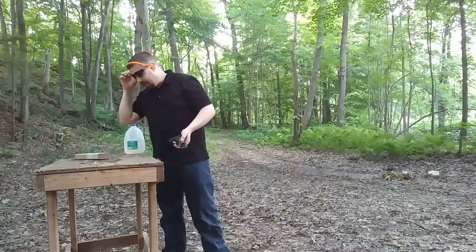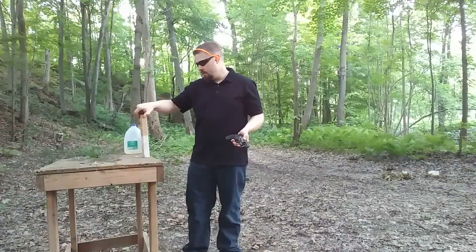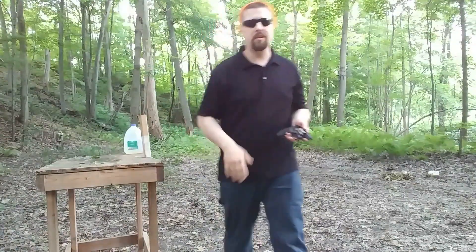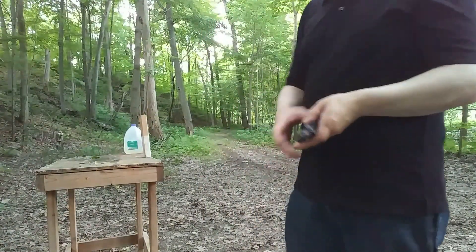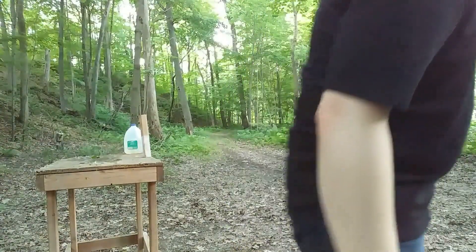It's kind of interesting — there's not a huge difference there. But I certainly wouldn't say I see less effect with the .38 than with the .380. If anything, I'm seeing a little bit more effect with the .38 Special. That's pretty interesting results.